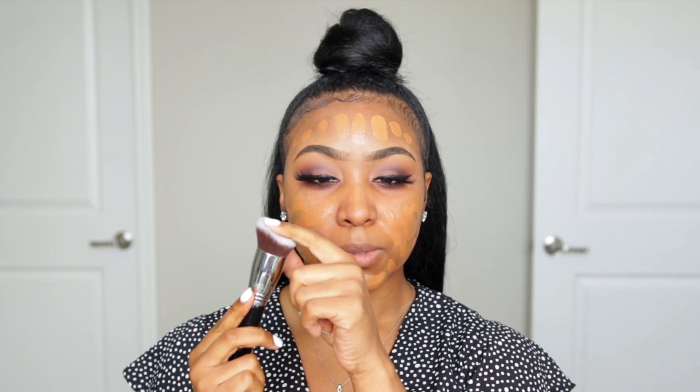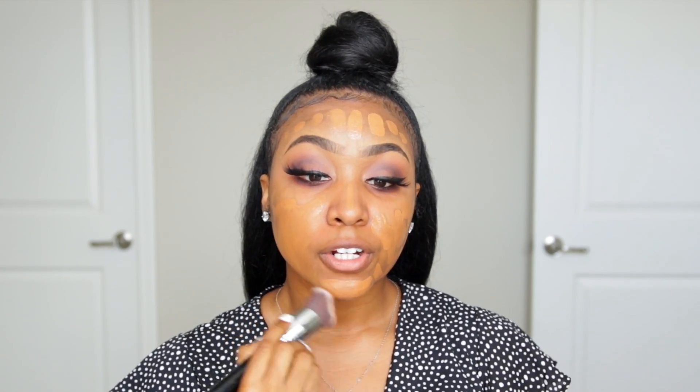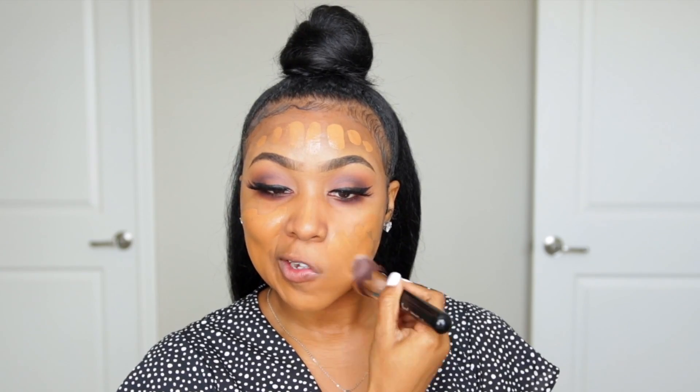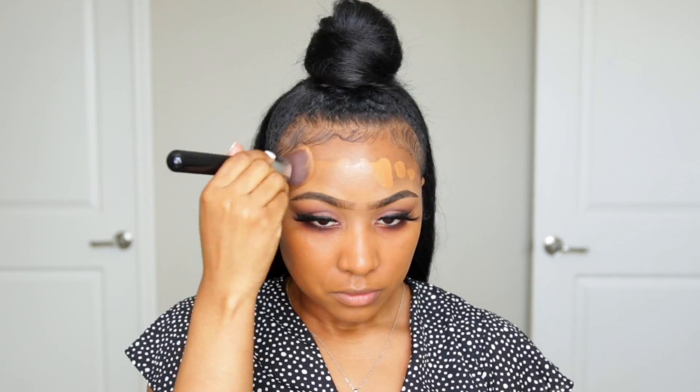To blend this out I'm using a Sigma curve kabuki brush — this is the F83. I don't have a strong preference for a specific foundation brush, but anything that is flat and dense gives me the most smooth and flawless finish. For years I only blended my foundation with a beauty blender and swore I'd never go back to a brush, but now that I've been going for more full coverage, a brush is it.